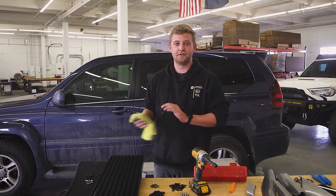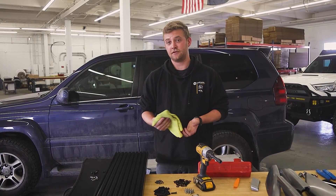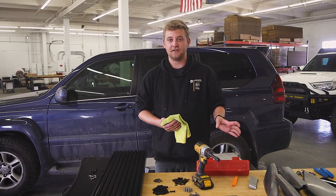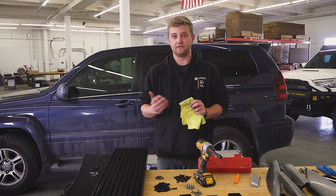So that's how you take the factory roof rack off your GX470. Now, if you're going to be adding a Sherpa Quandary roof rack, you will not be reusing any of your hardware. So you can either get rid of it or tuck it away if you plan on reinstalling your old rack.